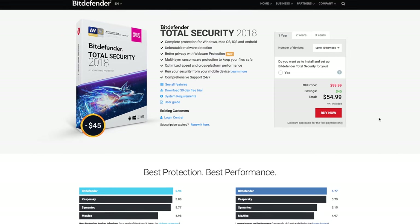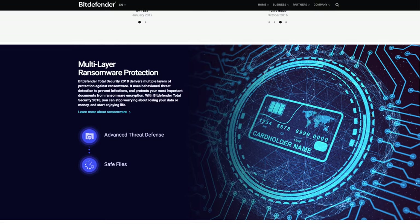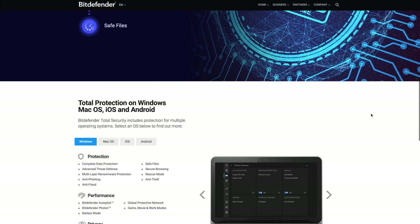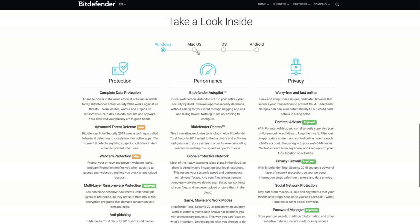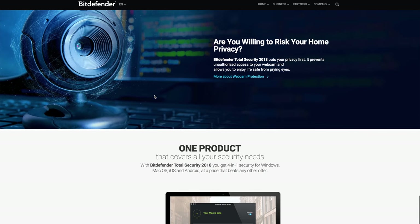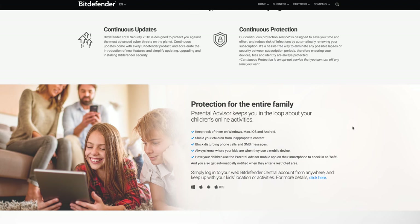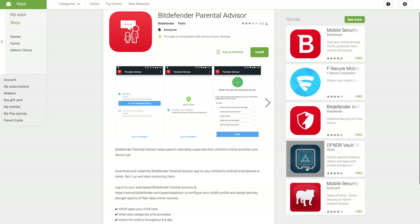Bitdefender Box also includes total security software, so once that's installed on your devices, you can remotely run scans, locate devices, and remotely lock and even wipe them. On top of all that, it also includes a VPN module, allowing you to tunnel your traffic for safety and peace of mind.